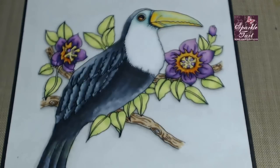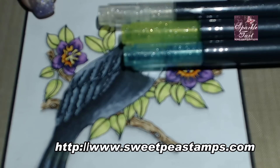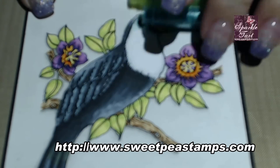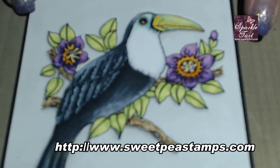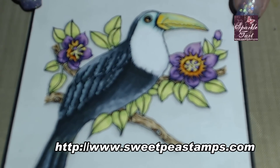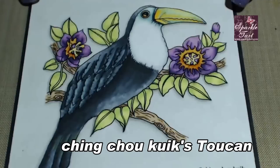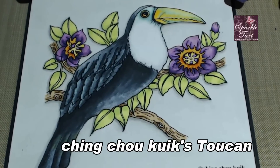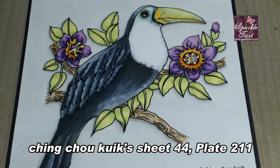What I mean by that is the Spicker Pens themselves each have colour, and you don't have to just use them for their glitter — you can use them for their beautiful translucent colour also. So what I'm going to do today is I have this fantastic image from Sweet Pea Stamps, and this one is from Ching Chao Cook. I've coloured the Toucan but I've left the final stages — adding that extra little bit of highlight and shadow — and I'm going to use my Spicker Pens to do it.